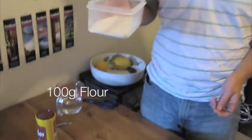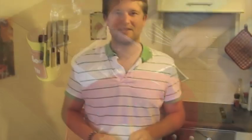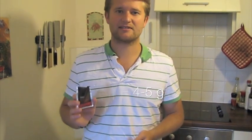I'll add 100 grams of white bread flour into the bowl, then half a sachet of dried baker's yeast. If you have fresh yeast, feel free to use that — probably the taste would be better. And if you make your own yeast you could also use that, but I find dried baker's yeast is really handy. I'll add one half now and later I'll add more yeast.